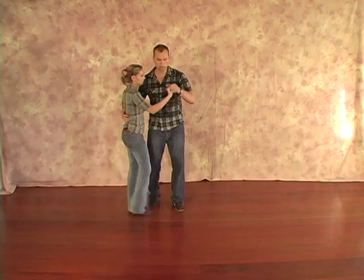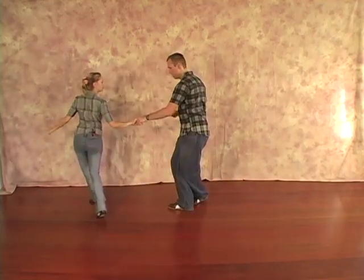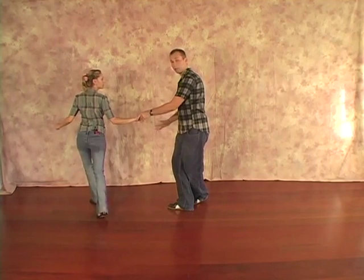And I'm doing my last step as a swivel prep. So we'll do those two moves by themselves: rock, step, kick, step, kick, step. Rock, step, kick, step, kick, prep. This is really important here. I forgot to do my hand change.